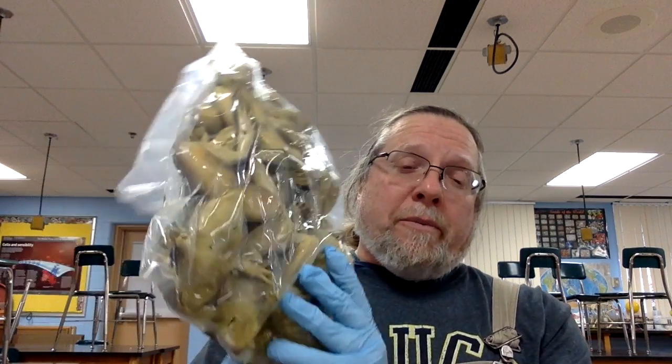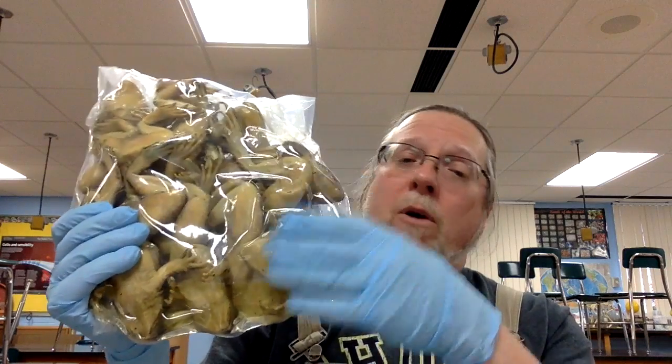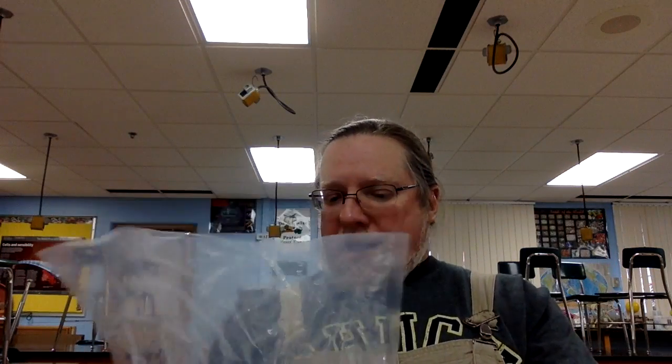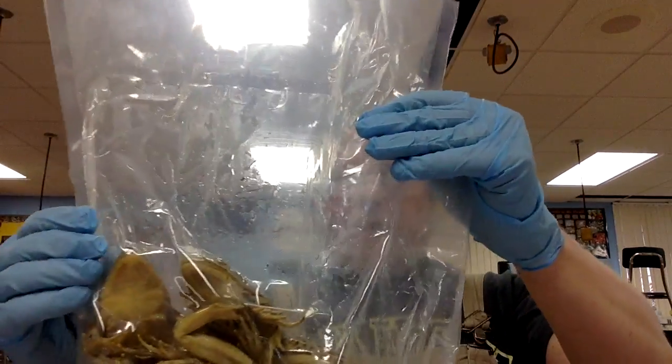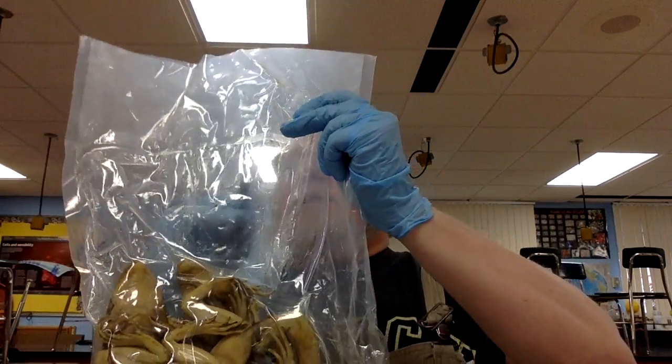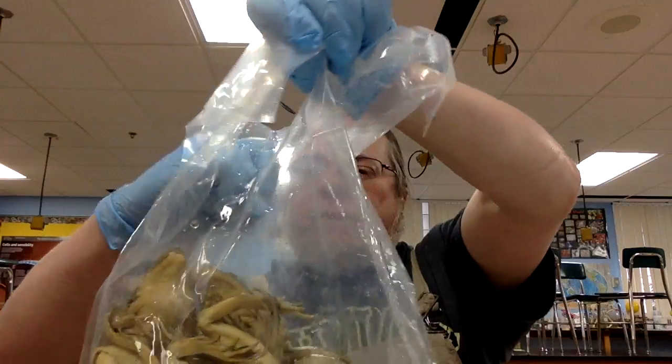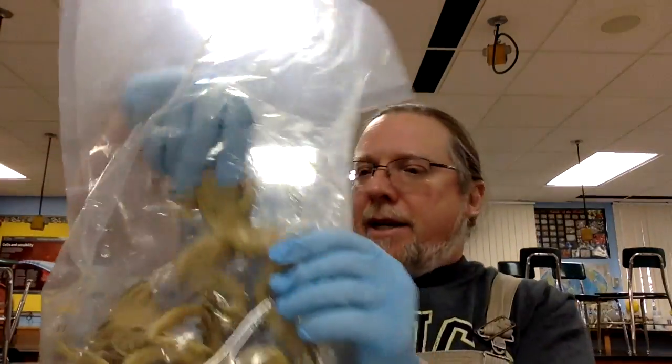Next, we're going to look at the external anatomy of some frogs. I buy my frogs from scientific supply companies — those companies raise frogs specifically for the purpose of being scientific specimens. They come to me in a bag, vacuum-packed, with most of the chemicals already removed. These are preserved grass frogs, and I will take one of them out. This will be about the size of your frogs.